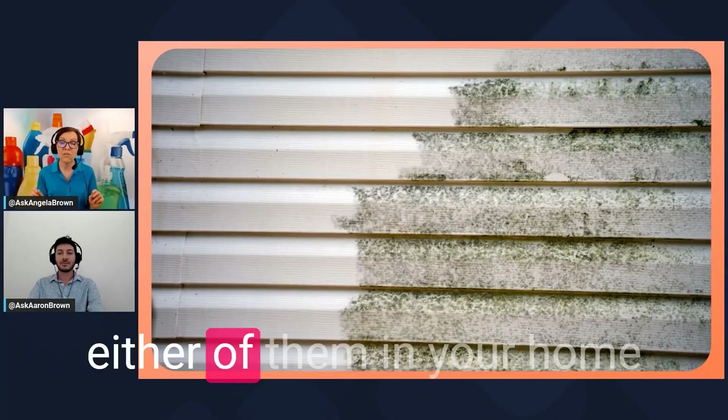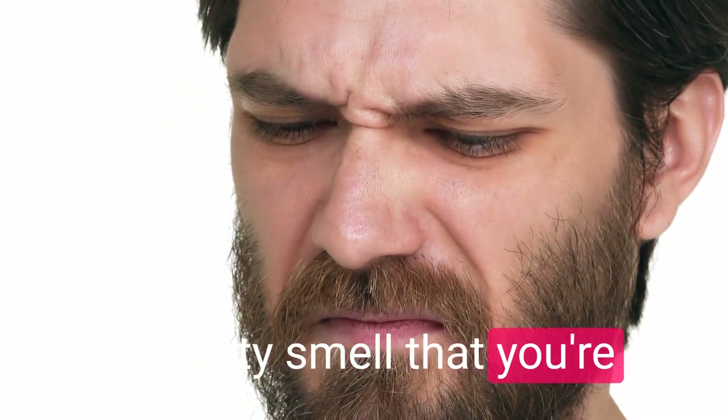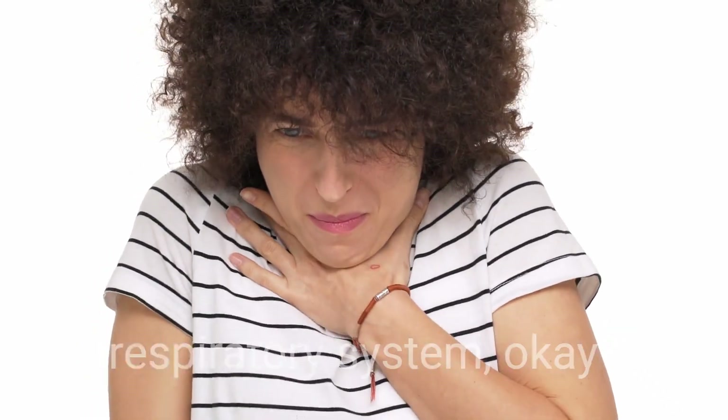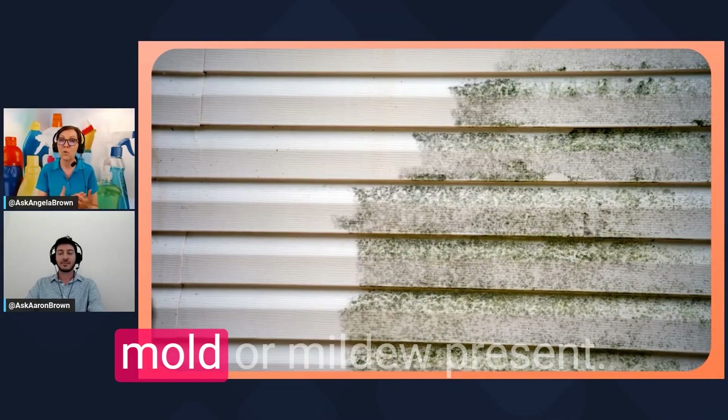If you see traces of either mold or mildew in your home, it can produce a musty smell and it makes you feel bad in your respiratory system. It's very damaging to your health to have either mold or mildew present.